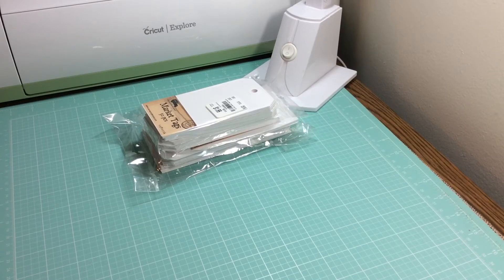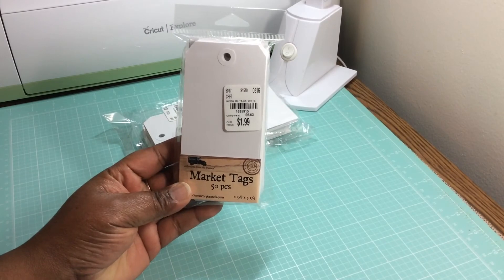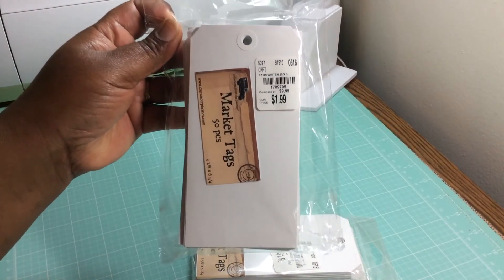I've seen Ginger from My Sister Scrapper make a couple boxes using large tags from Graphic 45. And there went a light bulb right off of my head — I thought about the tags that almost all of us got from Tuesday Morning. I got this size and this size tags from Tuesday Morning.